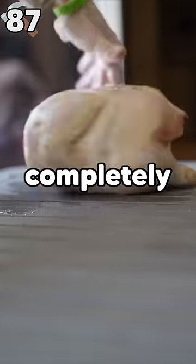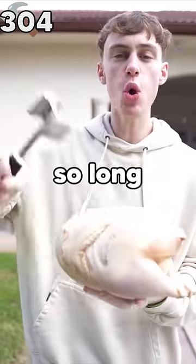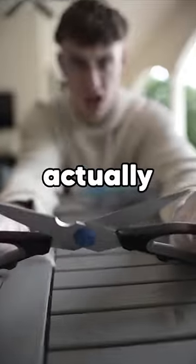We started with the chicken completely frozen, so we had a lot of work to do. I've been beating this meat for so long! I couldn't keep the entire raw chicken still, so I had to start taking things more seriously if I was actually ever gonna cook this thing.